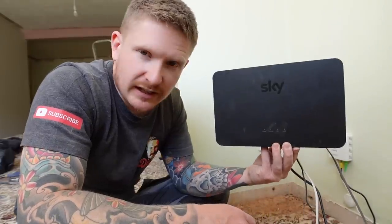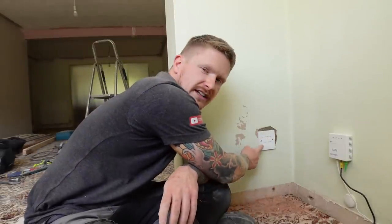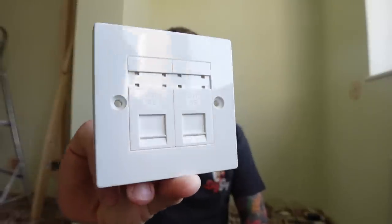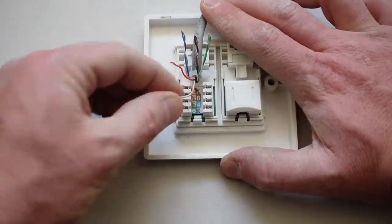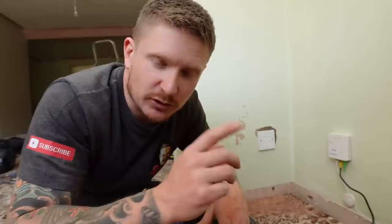There's nothing more frustrating than a weak or unreliable signal from your router. Today we're going to get rid of this, and I'm going to show you how to install hardwired Ethernet sockets throughout your home. I'll cover the items that you need, how to run the network cables through your home, and how to wire up the new Ethernet sockets. Stick around because by the end of the video, any of you will be able to complete this job nice and easily yourself.